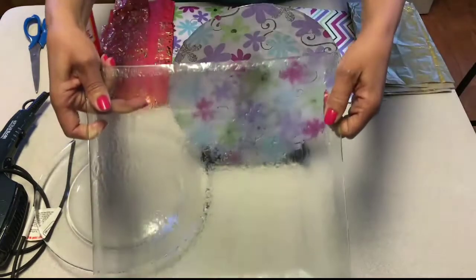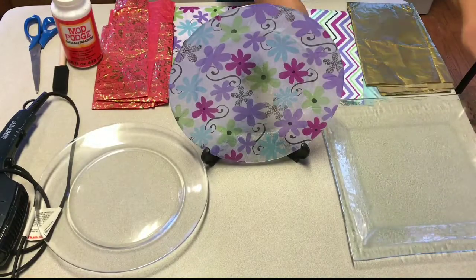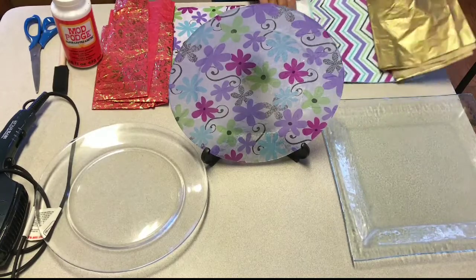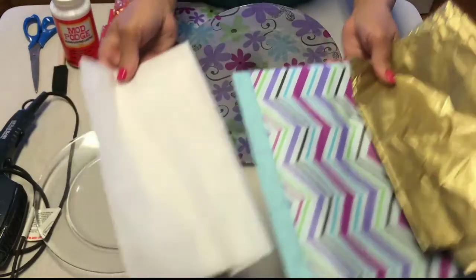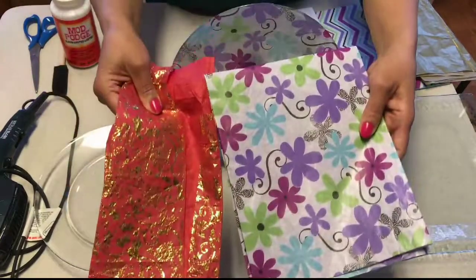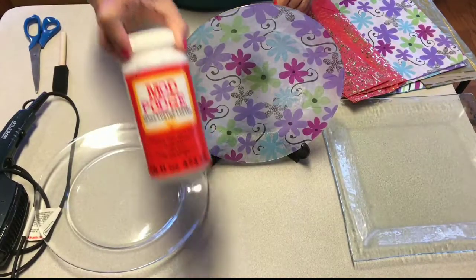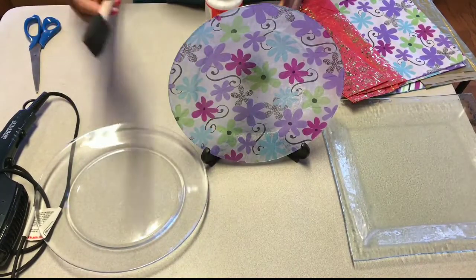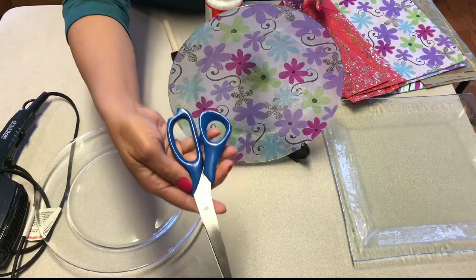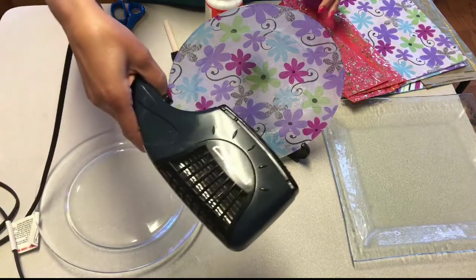I will be using a glass tray today and the items that we need are tissue paper, Mod Podge, a sponge brush, a pair of scissors, and a blow dryer.